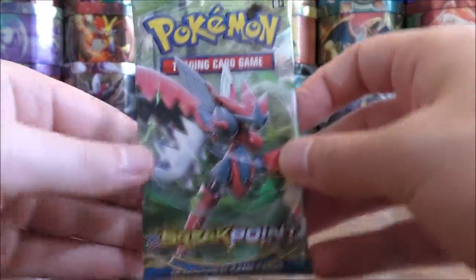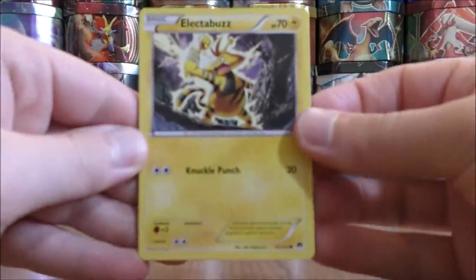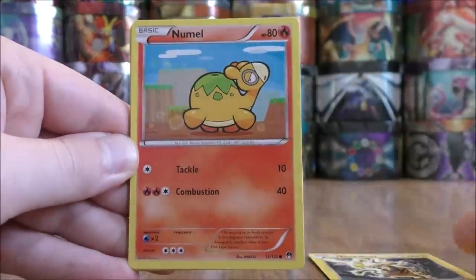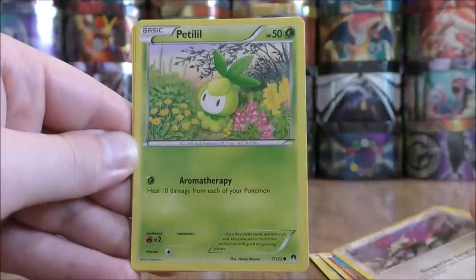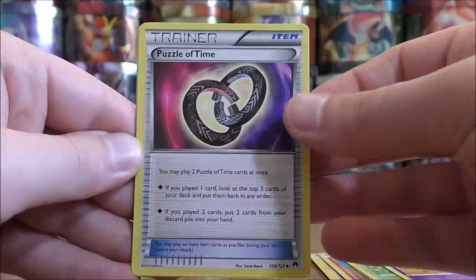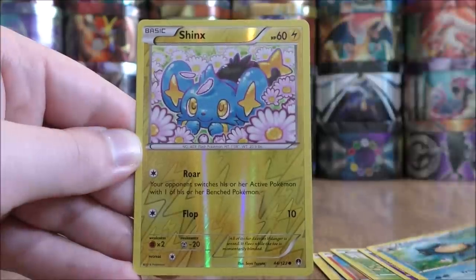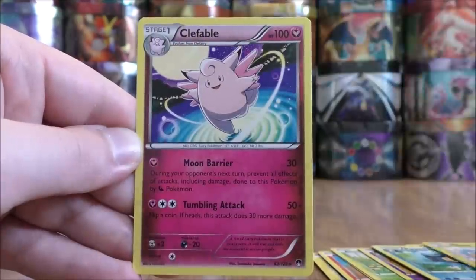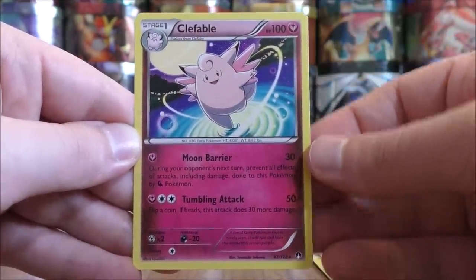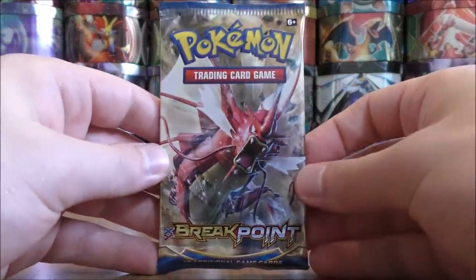Back to a Mega Scizor pack. Electabuzz to start, Numel, Rattata, Petalil, Scorpee, Puzzle of Time, Arcanine, Palpitoad, Reverse Solo of a Shinx — just a common — and the rare is a Clefable. I spent a lot of time digging through my cards trying to find Puzzle of Time Trainers for decks I've built this past year, and I've pulled two in the first few packs.